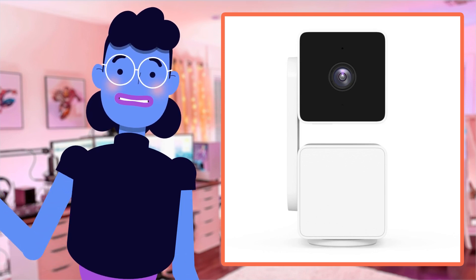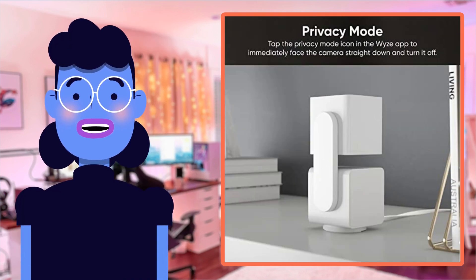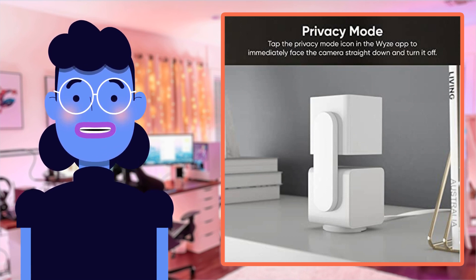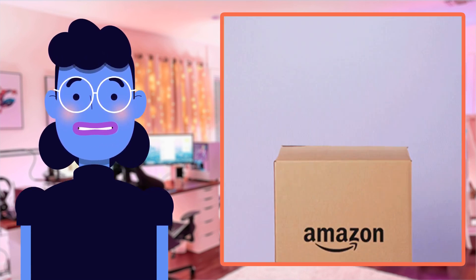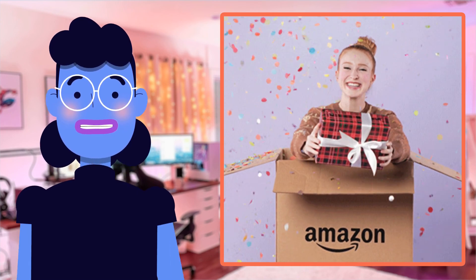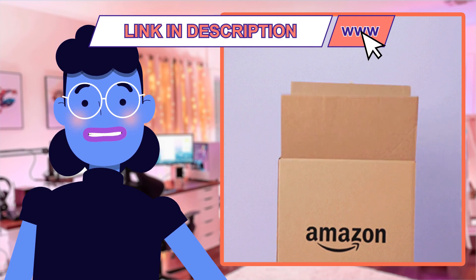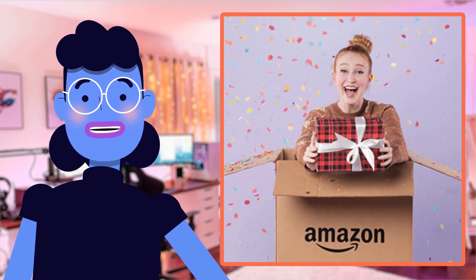Welcome to Alexa's Tech Room. Today, we're going to take an in-depth look at one of the latest smart home security cameras from WYZE, the Cam Pan V3. This camera has been making some buzz lately with its incredible features, and the high review count on Amazon makes it even more exciting for us here at Alexa's Tech Room.